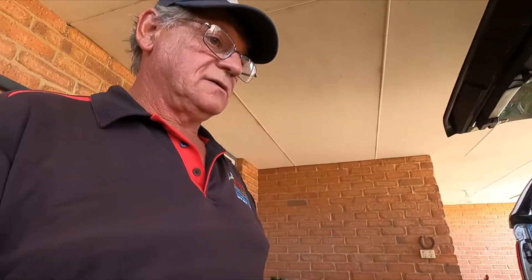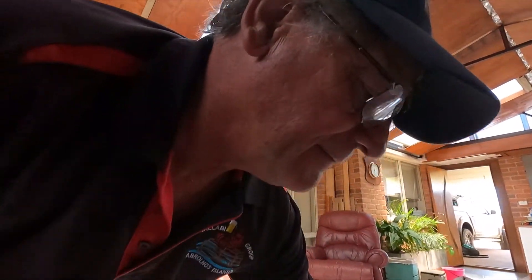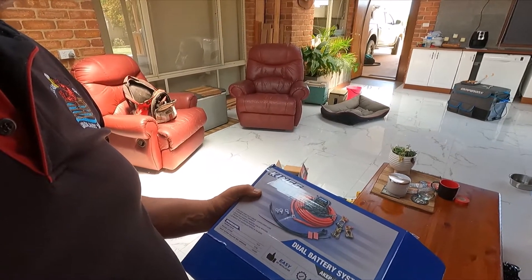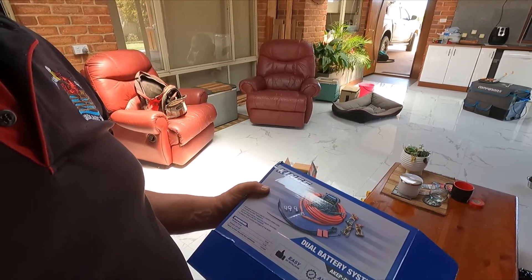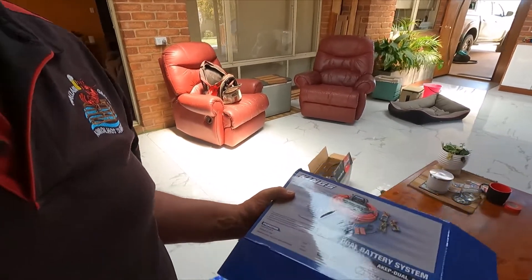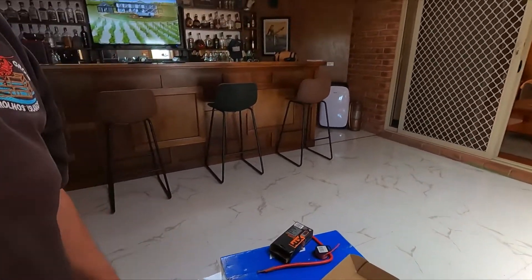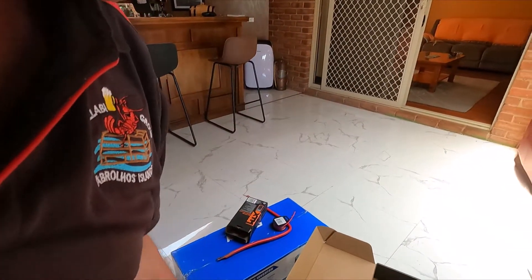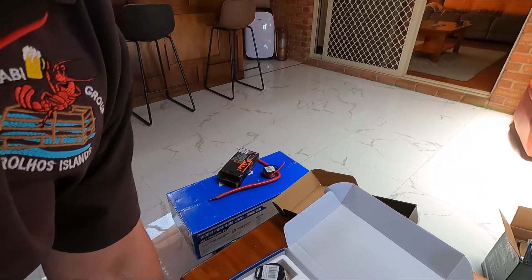The next project is to show you the Kings battery dual system. So that'll be next - as we're driving along, we can charge up the back battery from your starter battery. It'll be some more mucking around but pretty good.